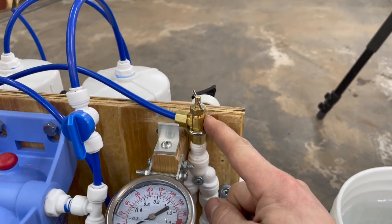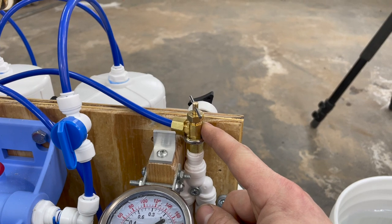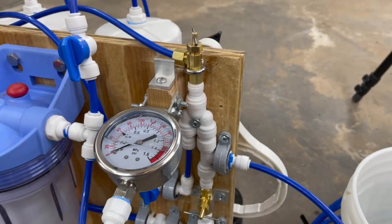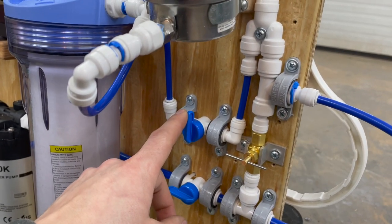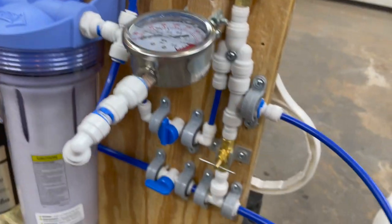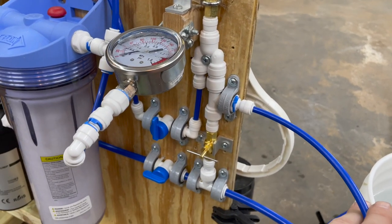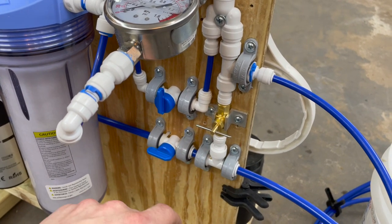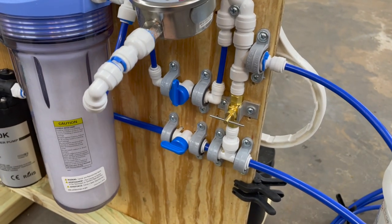How open or closed this valve is will change the pressure. The higher the pressure, the more permeate — the more water is removed. From here we have another Y. The first one has a bypass valve that bypasses the needle valve, so if I need to flush the membranes, I don't have to lose my settings. From there you'll see the discharge for the concentrate, as well as another needle valve for recirculation. I can recirculate a portion of the concentrate, and I'll show you how all that works next.